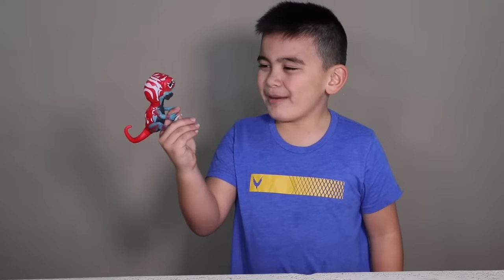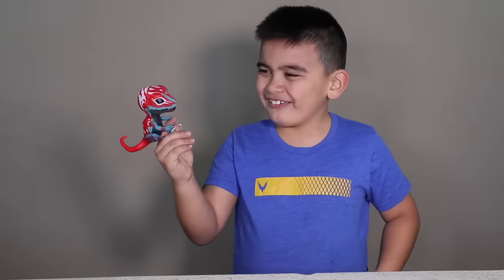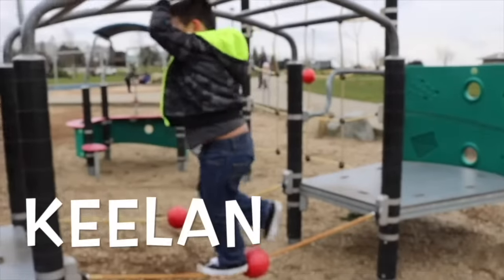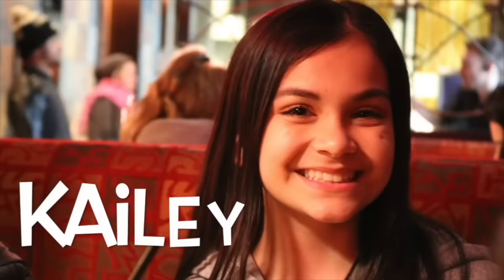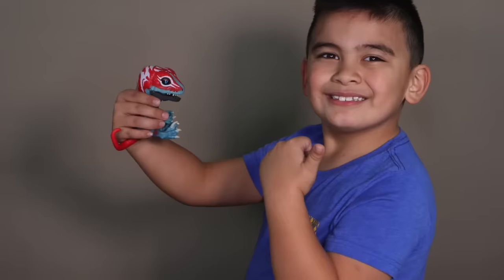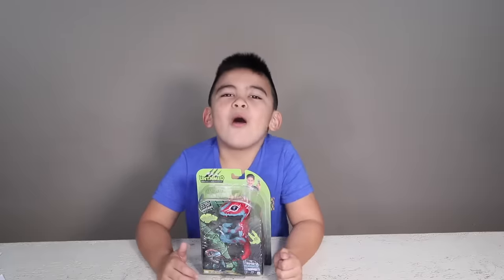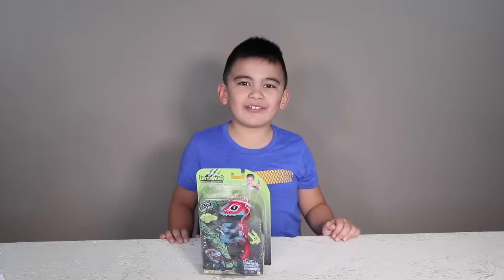One time, my mom and dad ordered pizza and when I was going to eat... What's up guys, welcome to Oki Fikits TV.